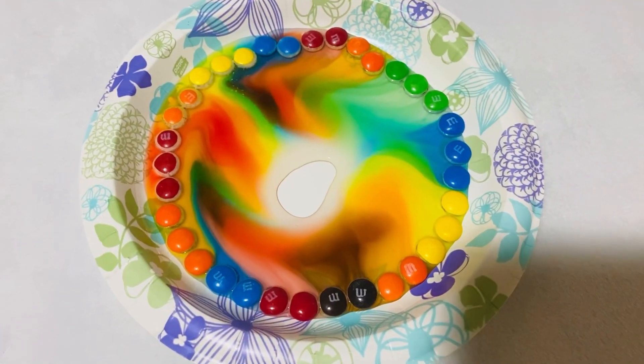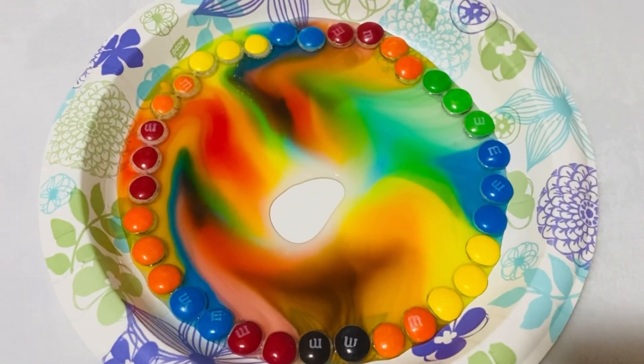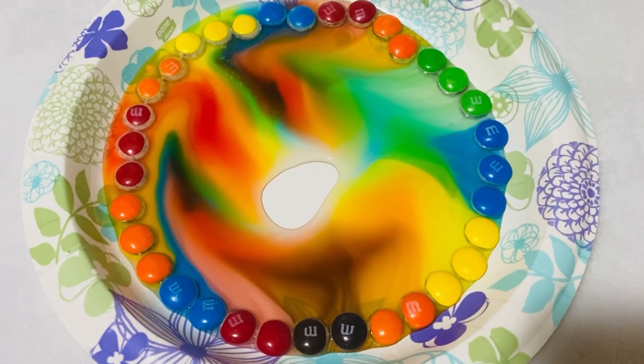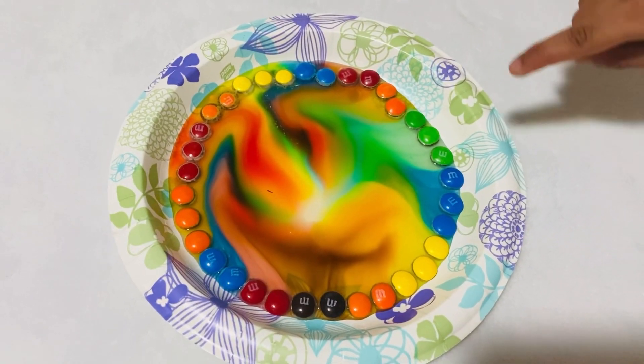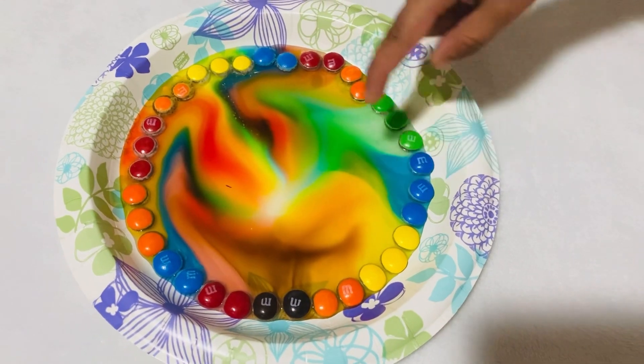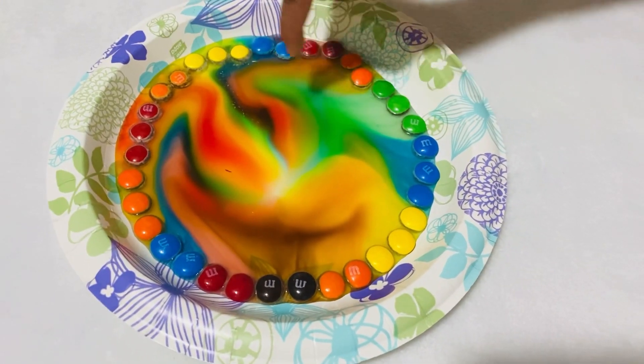This is a fun science experiment — a fusion of colors! See the pattern here? It's so colorful, right? They have all come to the center.